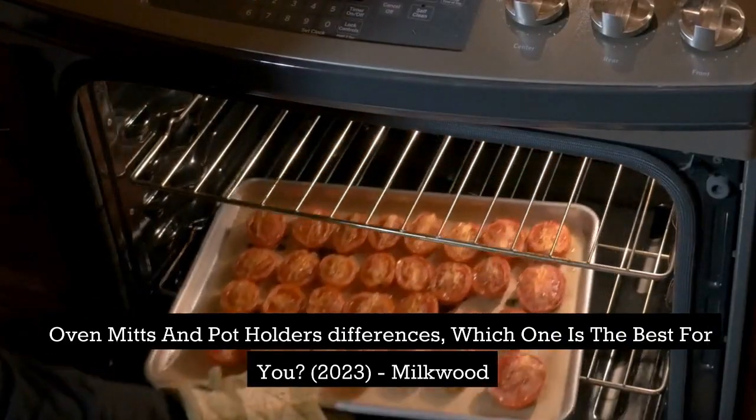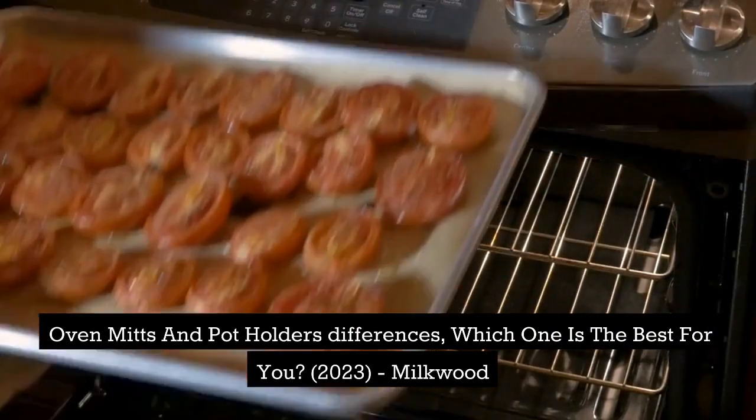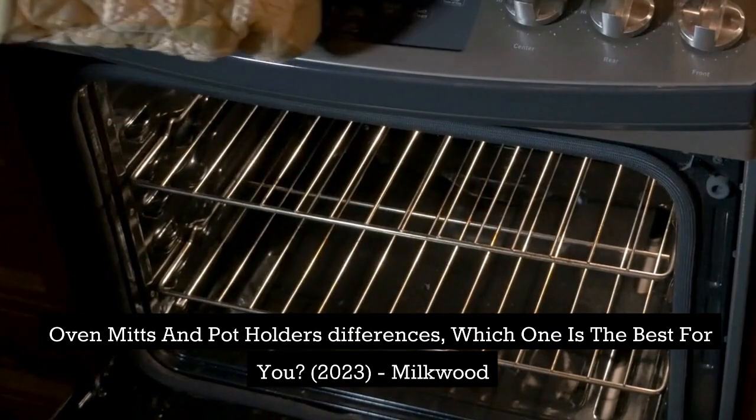Oven mitts and potholders differences — which one is the best for you? 2023, Milkwood.